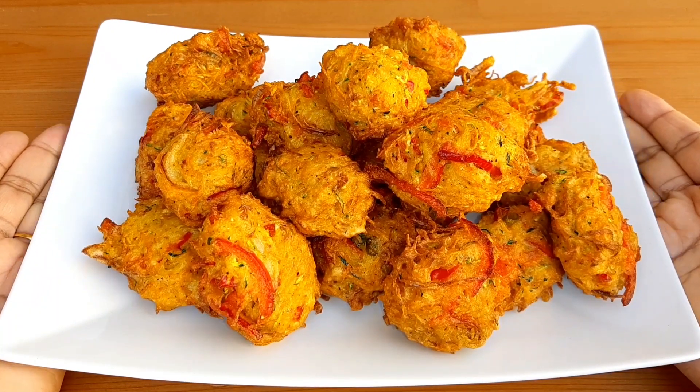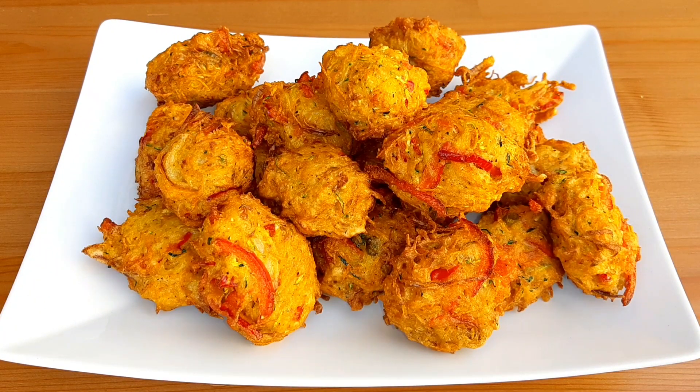Hello viewers, Assalamualaikum. Welcome to my channel Kitchen Time with Saida. I am going to show you a very nice recipe today.